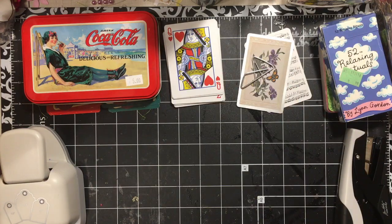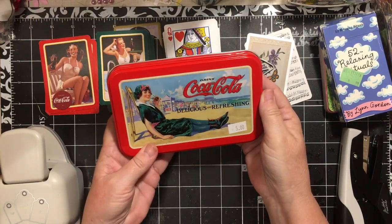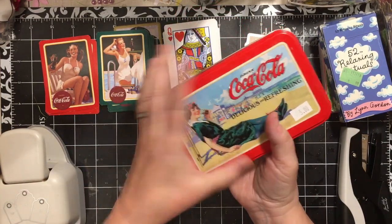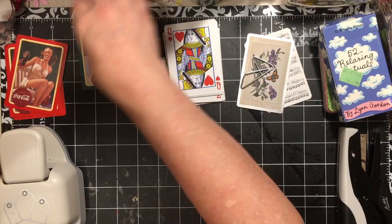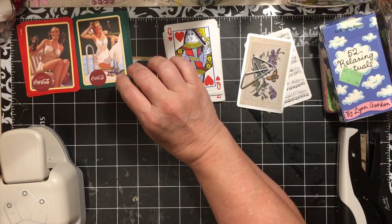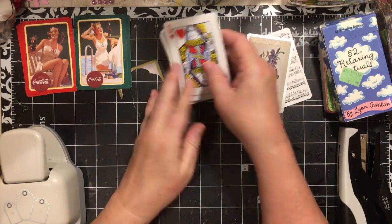Hi everybody, it's Julie and I'm here with an embellishment video using playing cards. I have a variety of playing cards. I have these Coca-Cola cards that I got in a tin — I think I might have got these at the estate sale. They have two different cards and I think they're going to be fun to use in my pin-up book journal that I've started to work on.